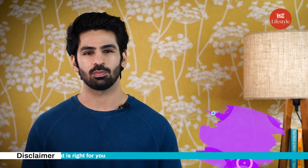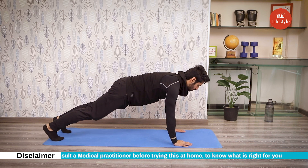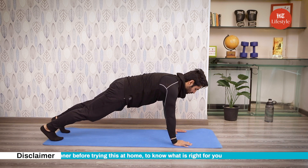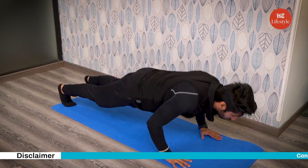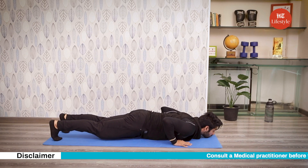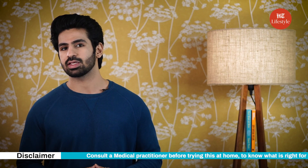Moving on to the next one: push-ups. How to do it? Get down on all fours, placing your hands slightly wider than your shoulders. Straighten your arms and legs. Lower your body until your chest nearly touches the floor. Pause, then push yourself back up. Repeat this exercise.